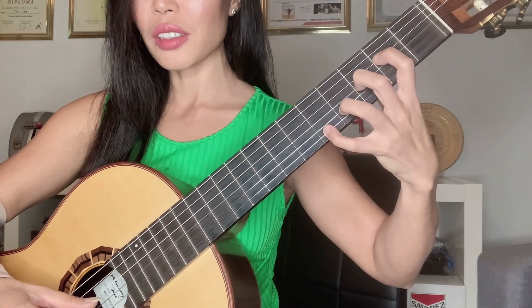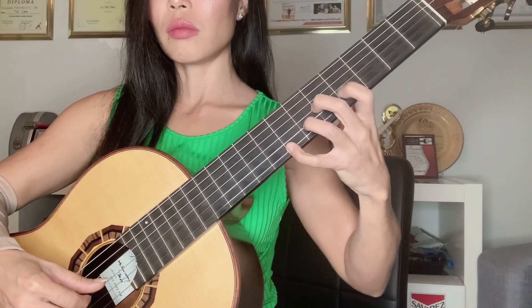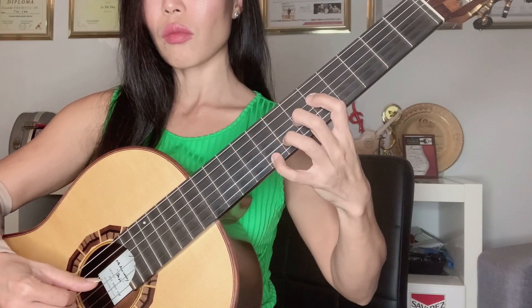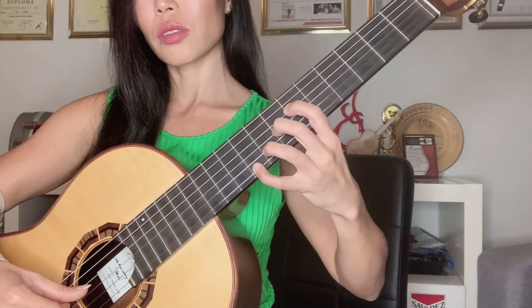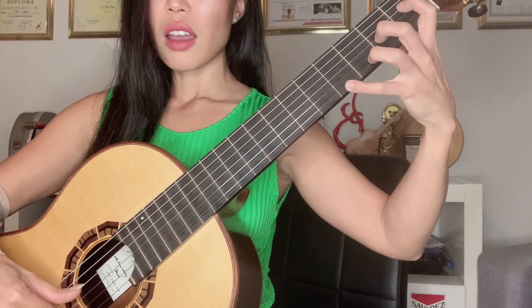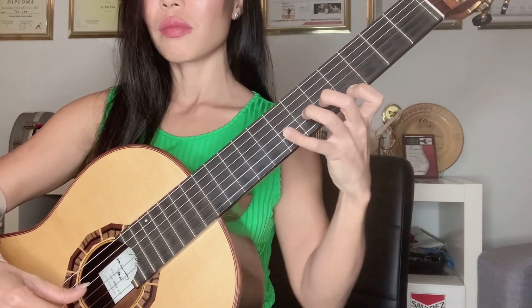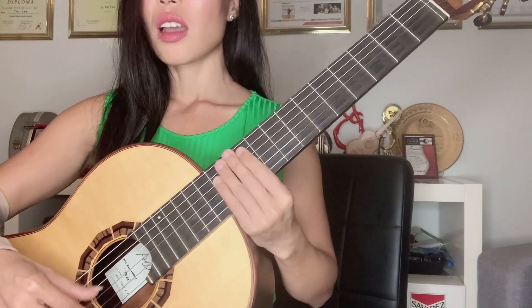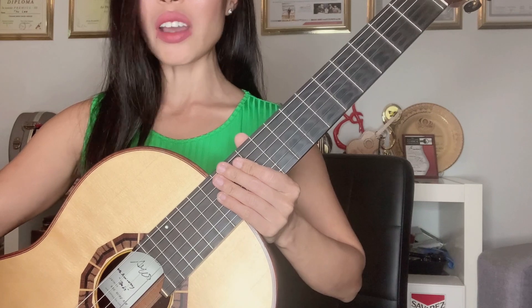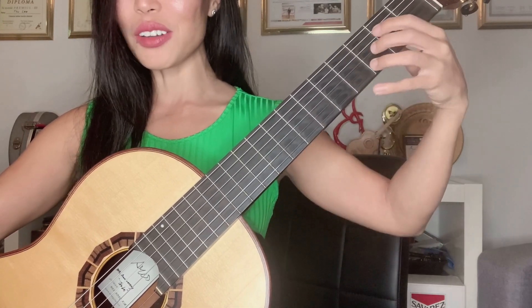Then I move up one fret and continue. You can do this up to the twelfth fret, and of course increase the tempo after some time. That is one of my favorite exercises and I still do it now as a warm-up routine. It's really helpful to stretch my fingers, especially in the morning, and also for the wrist to react quickly. You can use the above exercises as a daily warm-up routine.